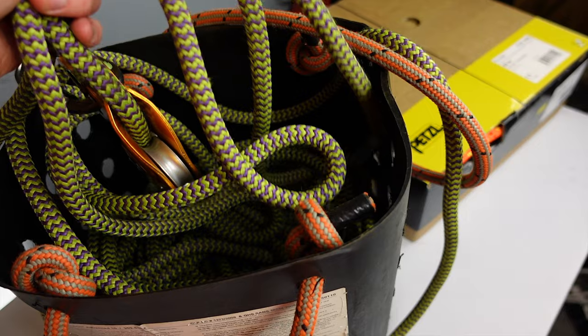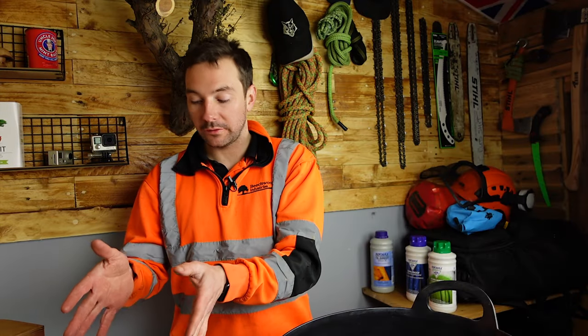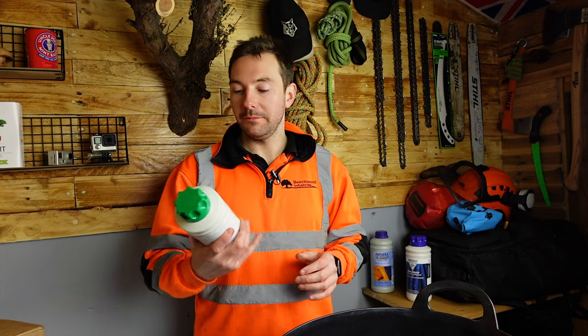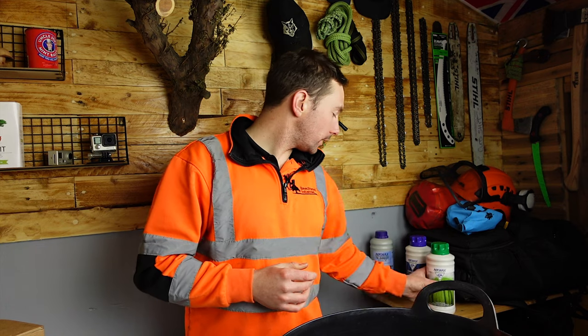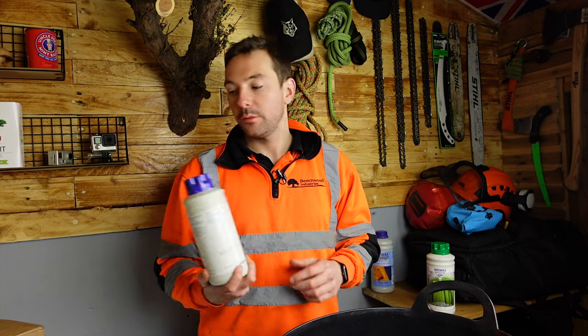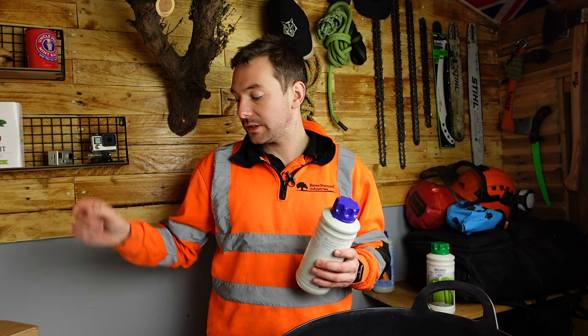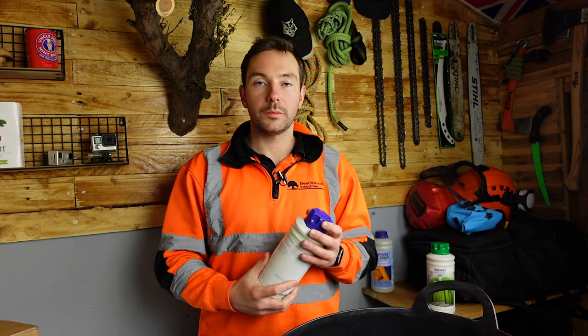In the rope wash bucket with the Edelrid rope I've got six litres of warm water, and in the bigger bucket which the Petzl rope is going to go in I've got 10 litres of warm water. I'm going to add 150 millilitres of the rope wash into the rope wash bucket, and I'm going to pour this whole bottle of rope proof into the bigger bucket with the 45 metre Petzl rope — that's more than adequate.